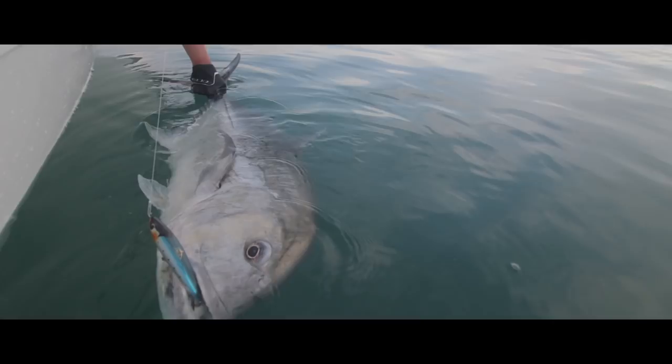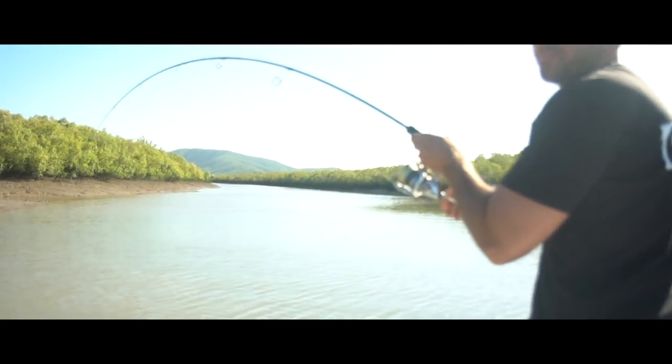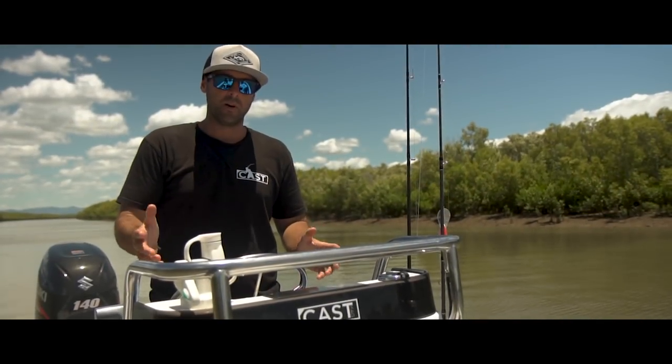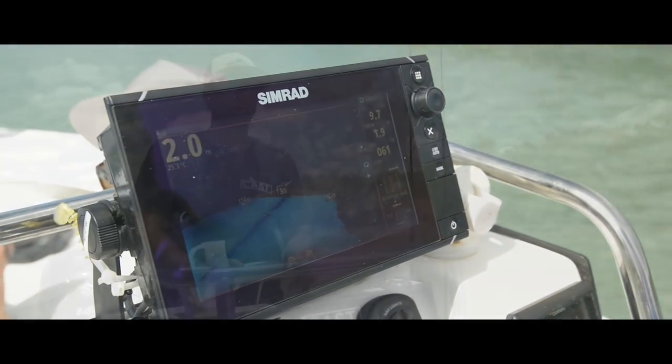We don't do a hell of a lot of deep water stuff — a lot of it's sort of sub 50 metres and rivers and creeks like this is today — so the 150 transducer is fine. In a scenario like this, we're pretty much using the structure scan the whole time anyway, looking for structure, looking for fish out to each side of the boat, and then also just with the down scan.